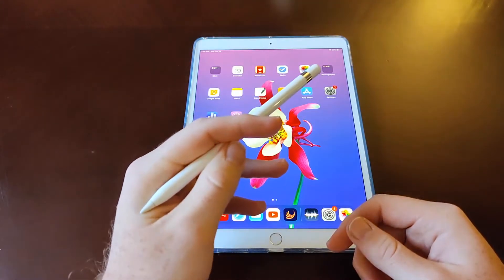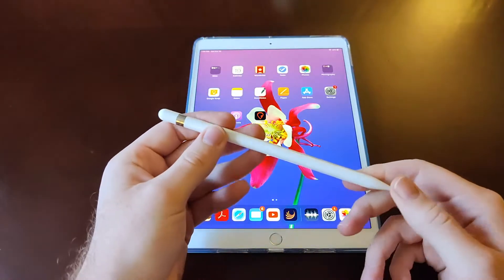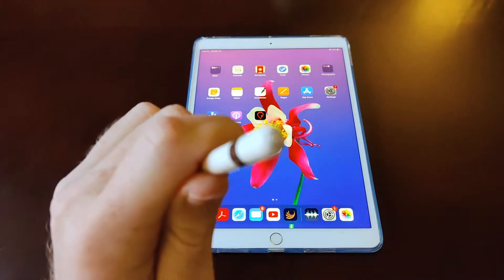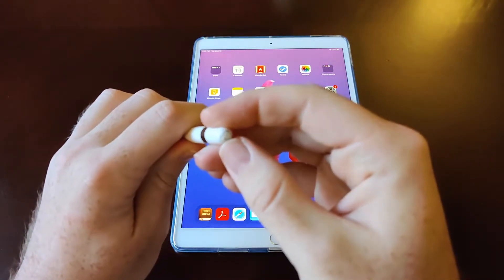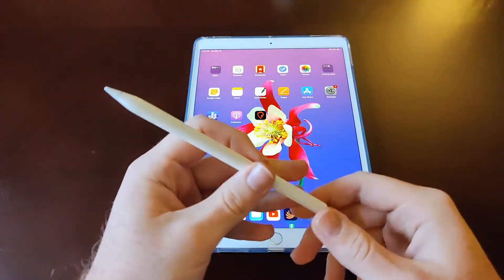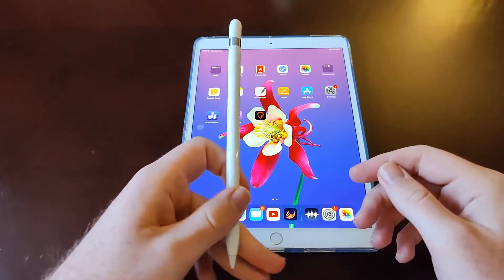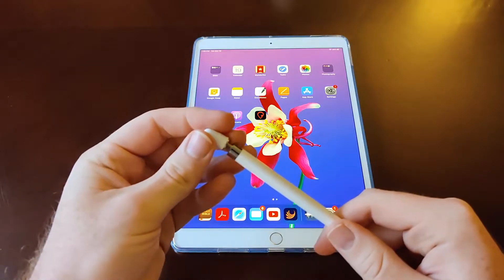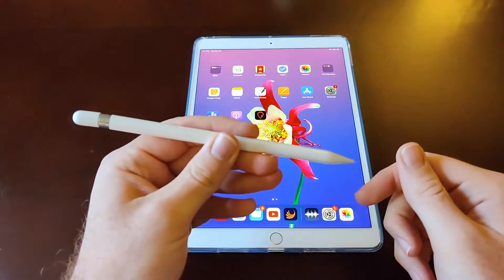Sadly, the first day I got it I put it in my bag with my iPad and was going to church. When I got out of my car I actually dropped it out of the bag. As you can see here, I got a little ding on the top case. That was pretty nerve-wracking on the very first day, but thankfully that was the only part that got nicked.